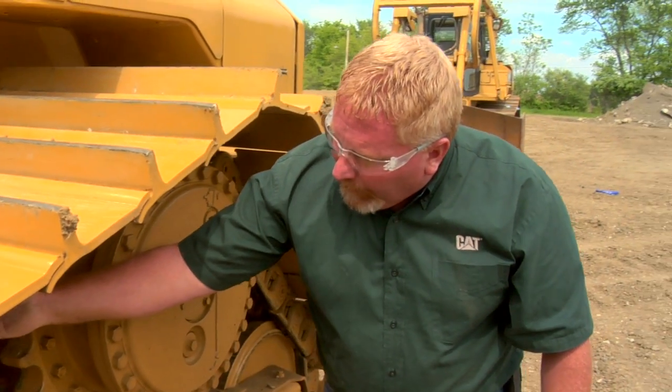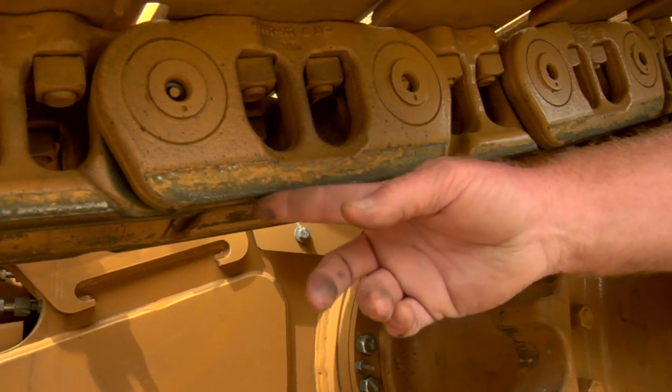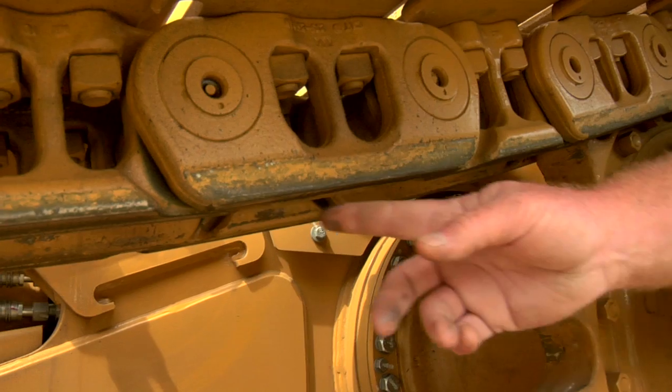As we're looking at the rails themselves, we always want to look at the rails to see how flat they are and see if there's any indentation. Typically they're going to wear more towards the middle of the rail instead of the ends.